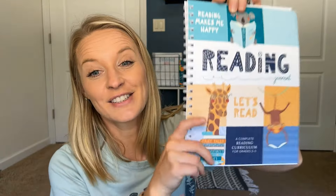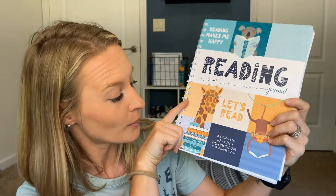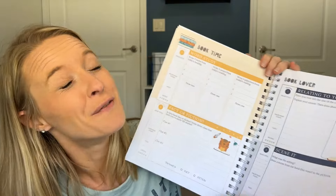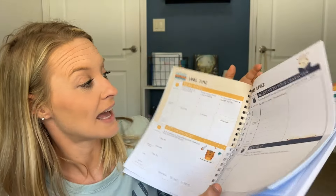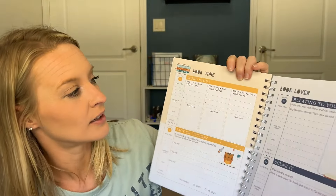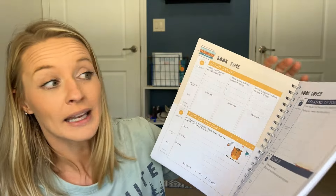I have one more thing I almost forgot — my daughter has already started using it. She was so excited to get the reading journal from Not Consumed. This is for grades two through five. We have tried so many different ways to do book reports and reading logs, and honestly nothing has stuck yet. But she's very excited about this. Each activity for the books is different, and she's already filled out two of them, which is a good sign. It gives them the option — some are for fiction books, some for any book, some for nonfiction — so it gives her a large variety.